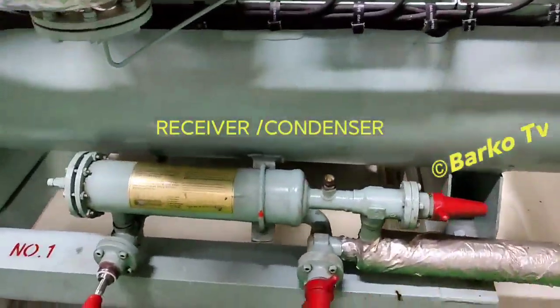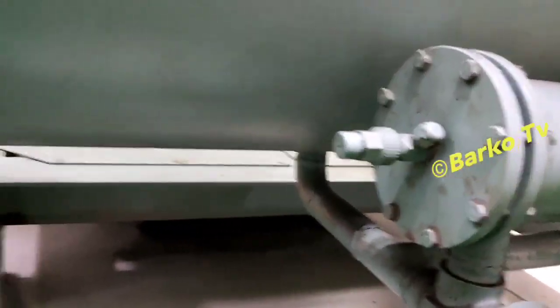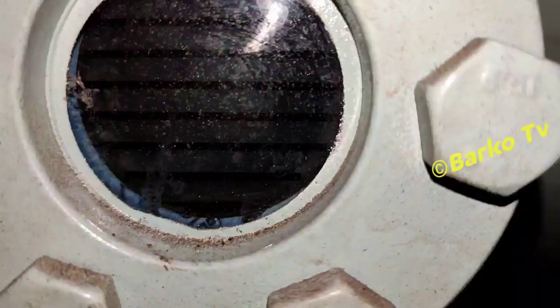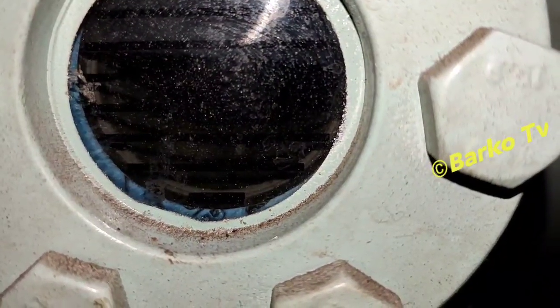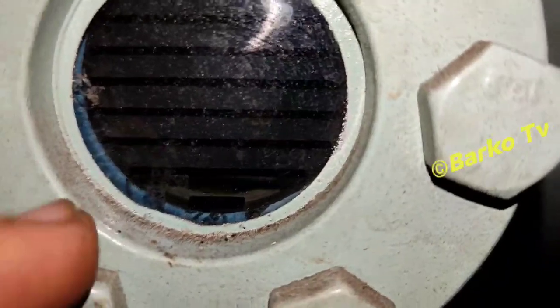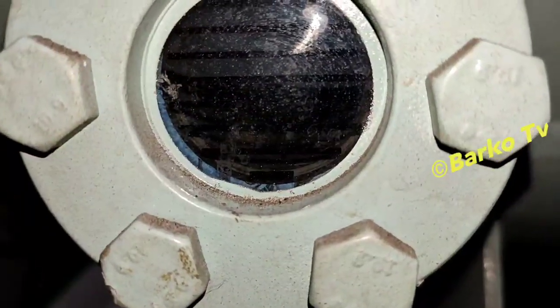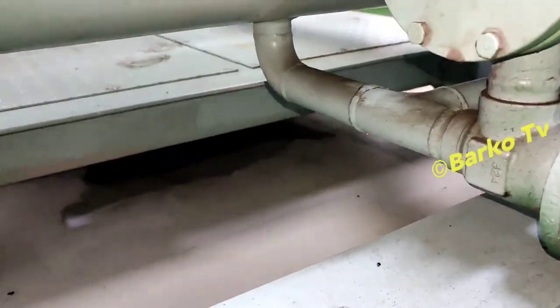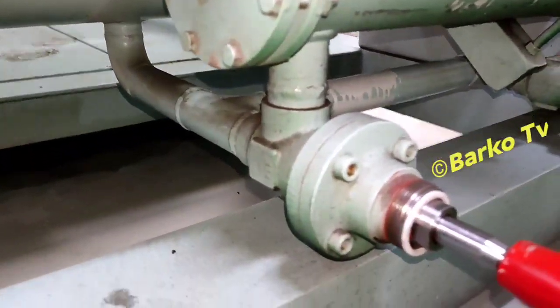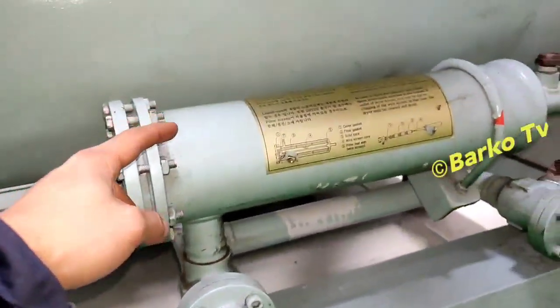Below is the receiver. This is the outlet for the condenser. At the receiver or the condenser, it has a sight glass so you can check the flow of the system. Right now our refrigerant is moving because the weather is rough sea. The purpose of pumping down is to collect refrigerant in the receiver — it means we need to shut down this valve after the condenser.